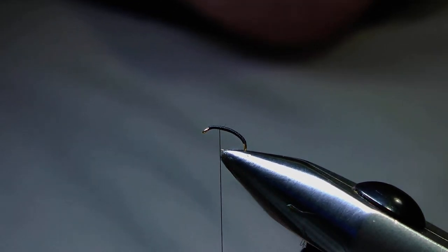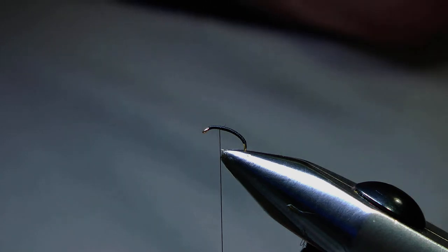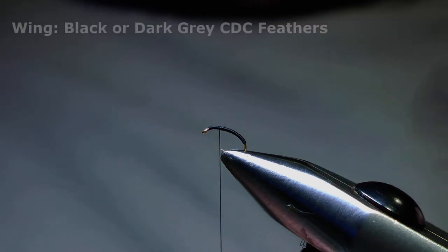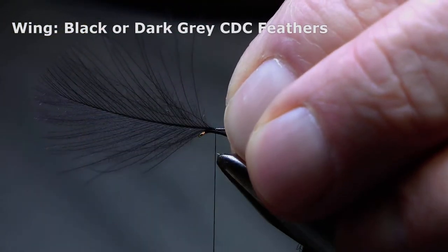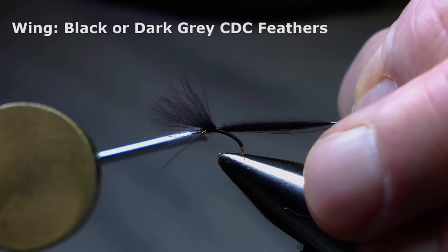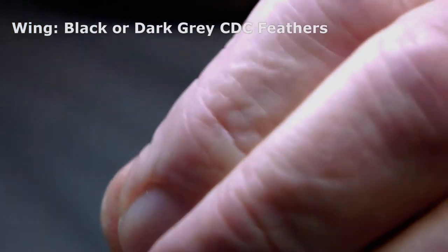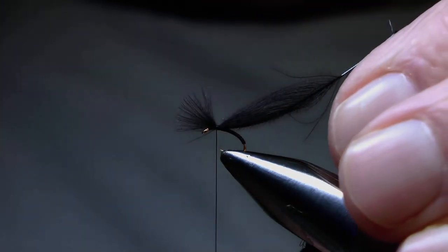I'll now prepare a CDC feather by snipping away the unwanted fibres at the base of the stem, and I'll hold that in with one turn, keep the tension on, and pull the feather through until I have about the equivalent of the body length sticking out over the eye of the hook.